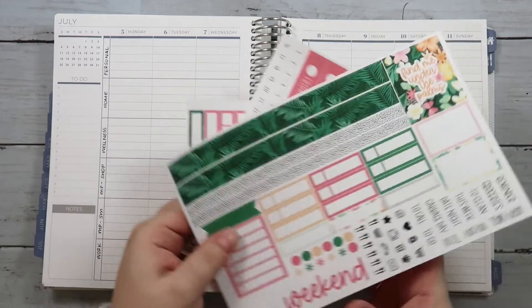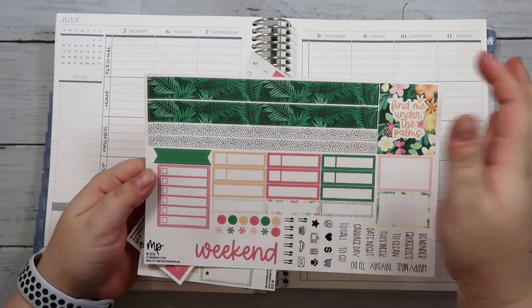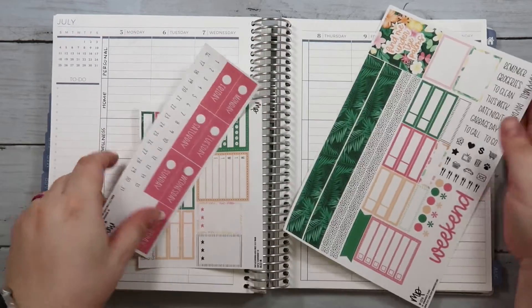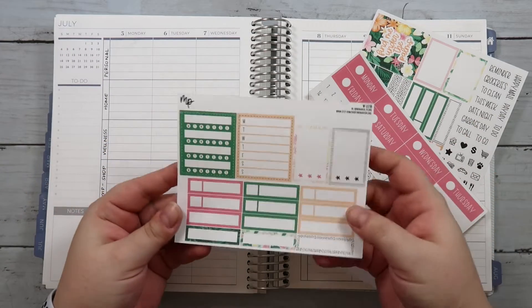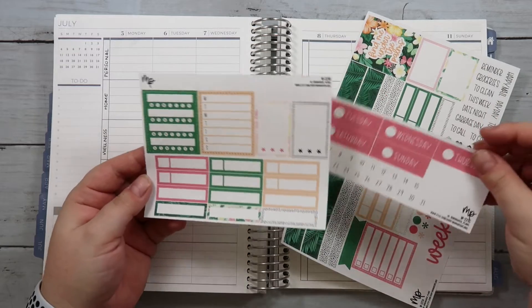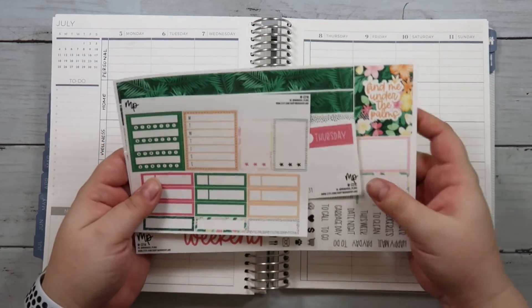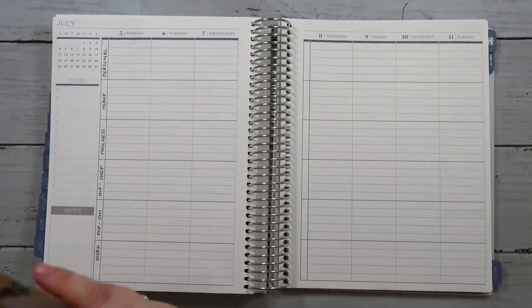I will be using kit 221 from my shop — it's a fun tropical themed kit with palm fronds and everything. I have the regular kit here, sheet A. I have the headers, and then I also have the extra boxes and everything because I have quite a few things happening this week in terms of appointments, so I wanted extra appointment labels.